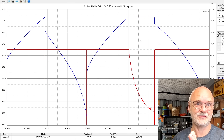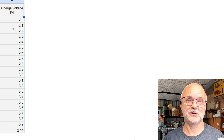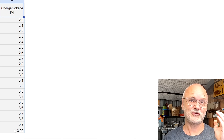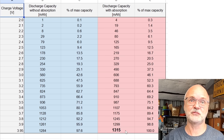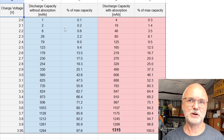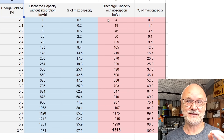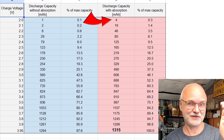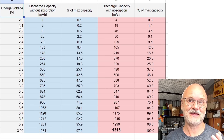No absorption in the first cycle, fully absorbing in the second — what is the difference in capacity? I put all results into a table, testing the battery from 2.0 volts up to 3.95 volts in 0.1 volt increments. The maximum capacity is 1315 milliampere hours — my 100 percent. Blue is without absorption, red is with absorption. Charging to 2 volts without absorption gives only 1 milliampere hour, but letting the cell absorb at 2 volts gives 4 milliampere hours — four times more.